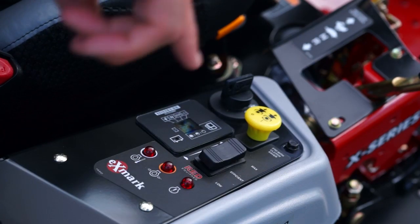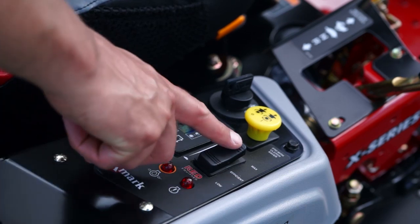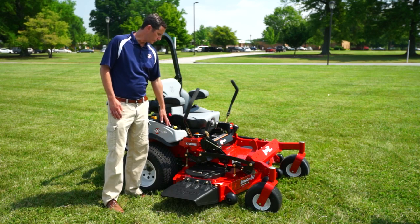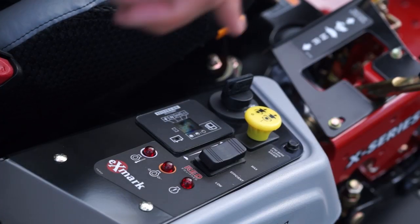The first thing you'll notice is there's no throttle lever on this unit. The throttle is replaced by a three-position switch. Because of the benefit of maintaining those RPMs in load conditions, the three-position switch allows you to just mow — you don't have to worry about where your throttle is.